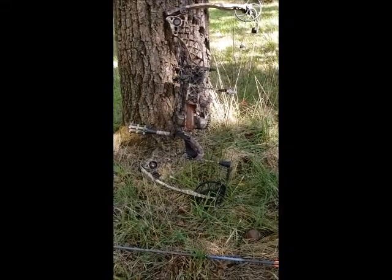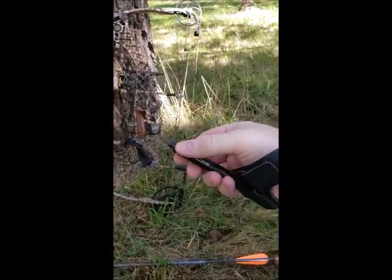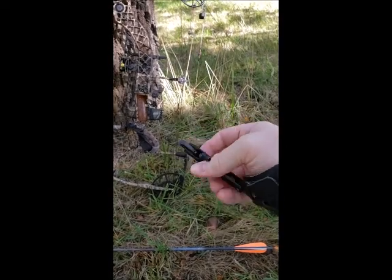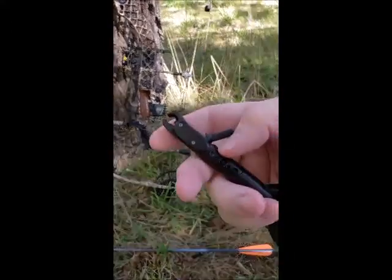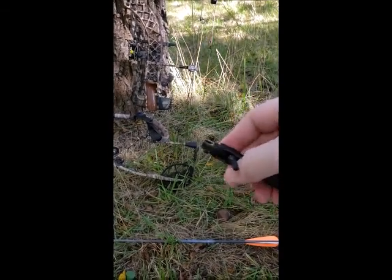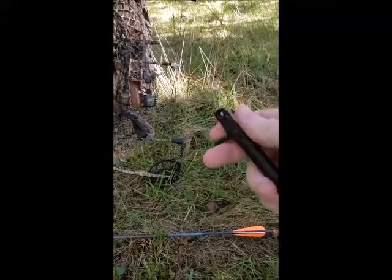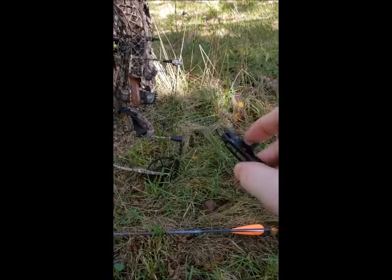For the release, I have this right here — it's a Scott Archery Little Goose. It's adjustable: on the other side with an allen wrench you can slide it out so it can be longer or shorter. It also adjusts the trigger. Right now I have it set basically as a hair trigger — not a lot of pressure needed to release.